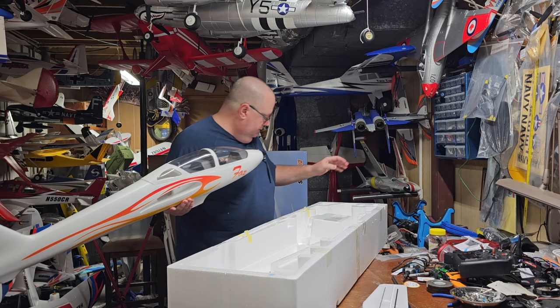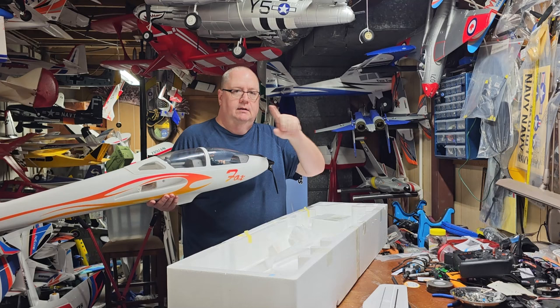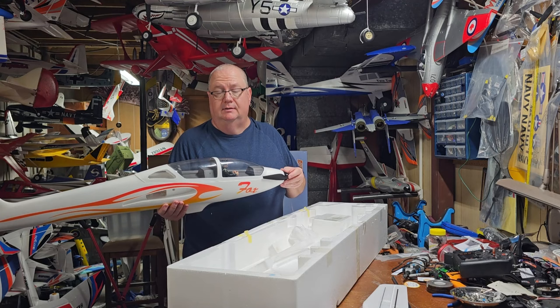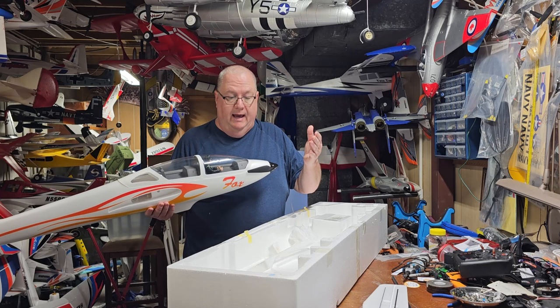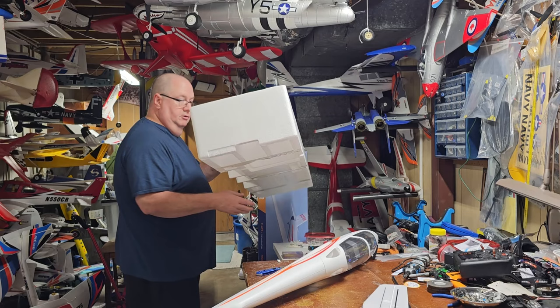Try to keep all your debris together. If parts come in individual bags, open them up carefully because you don't know — you might have to send the plane back. The more you can put it back in its original packing the better off you'll be. Pay attention to the debris you generate; don't just rip it up and throw it away.